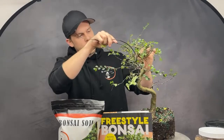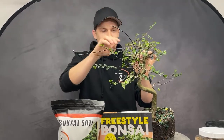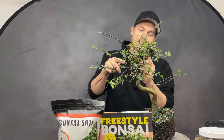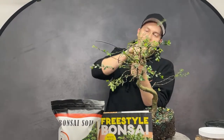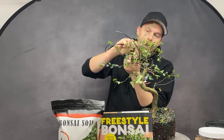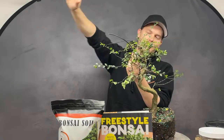All tropical trees love full sun except for two species: the fukien tea, also known as Carmona microphylla, and the Jaboticaba. Besides those two, everything you can think of — put it out in full sun.